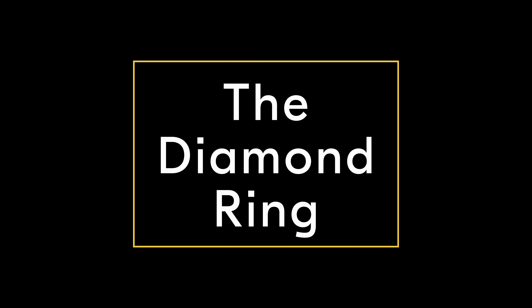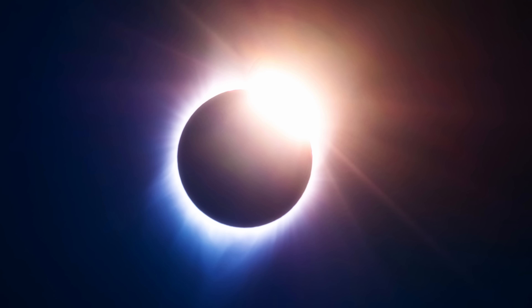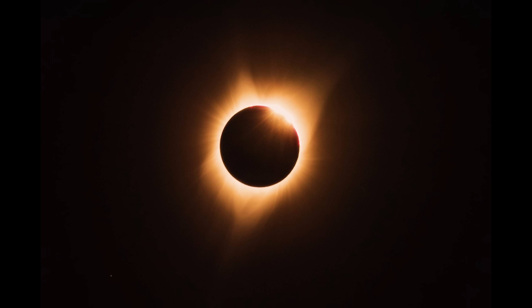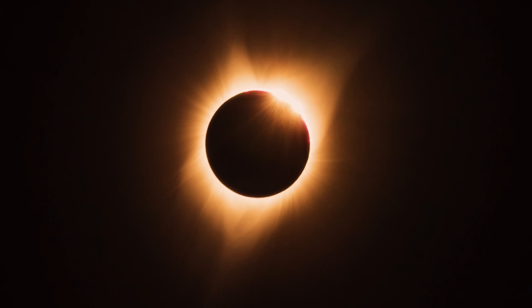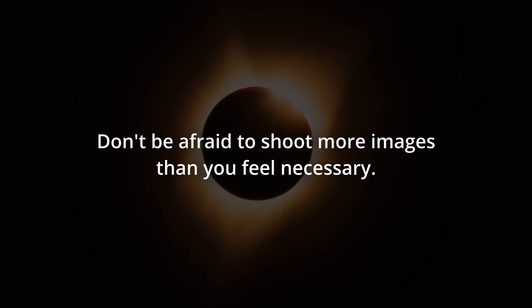For the diamond ring effect — when the moon is almost completely covering the sun and creating a flaring effect that resembles a diamond ring — I recommend being around 1/60th of a second to really help create that dramatic lighting. For Bailey's beads, which is the last fleeting moments of light shining through the craters of the moon, I recommend having your camera set to 1/1000th of a second and shoot on continuous high. This moment happens within just seconds, so press that shutter down and rattle off as many frames as you can. Note that the diamond ring effect happens right before Bailey's beads, so if you only have one camera body, focus on shooting one moment or the other.